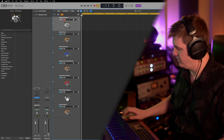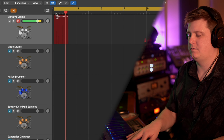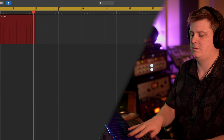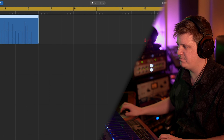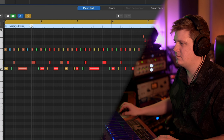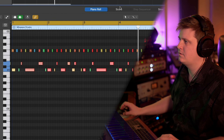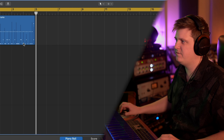Let me just lay in a groove here real quick. Alright, definitely not perfect there, but we use the magic of some quantize to get us right. Let me just loop this up for a little bit.